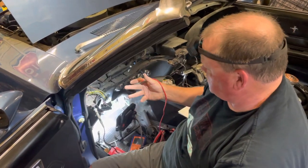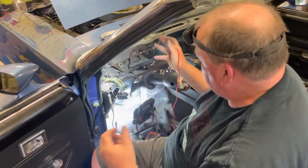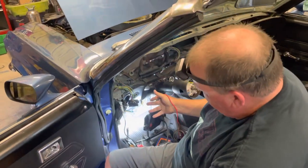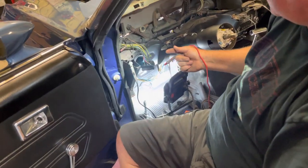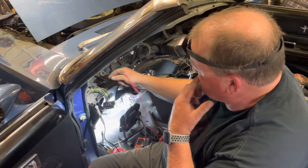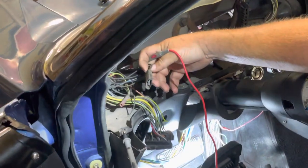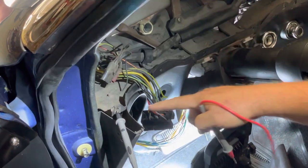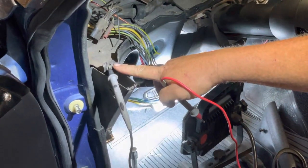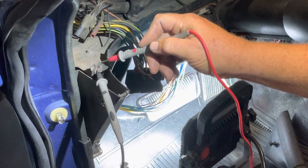Here's the inside of the dash of my '69 Mustang convertible. I have the battery disconnected, I have the fuse box disconnected from the connector that goes out to the wiring harness. This is the connector that goes to the tail light wiring harness. I have my probe attached to a ground and I've got a good sound when checking for continuity.